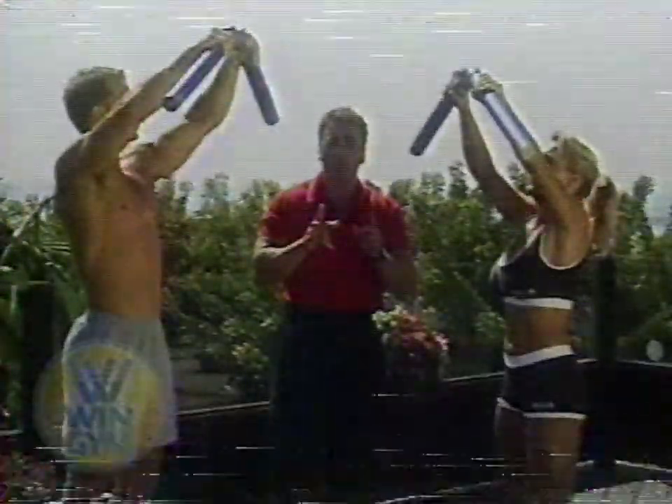The win-win resistance allows you to work two muscle groups at the same time. As George presses out, watch his back contract. Christine, doing the same motion on the front, is working her upper chest. The Wind Gym allows you to work your chest and back simultaneously, which strengthens the back muscles and shoulders, giving you better posture and an enhanced baseline — and for the guys, great for toning and enhancing chest and back.